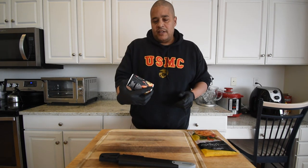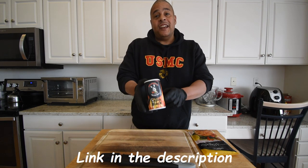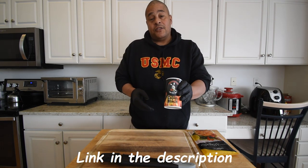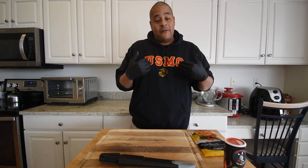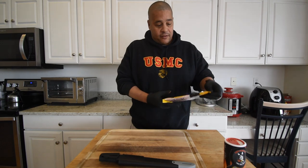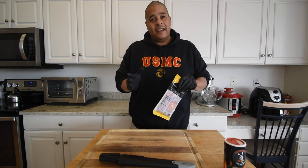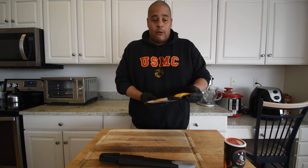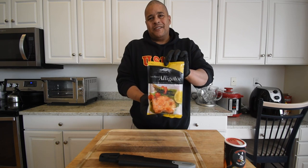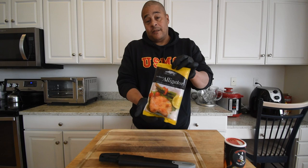I have this new seasoning from Sweet Smoky Joe's — it's called Cajun Black. I've tried this on shrimp and it's awesome, so we're gonna hook this alligator up with it. Now I've eaten alligator before but I've never cooked it, so this is gonna be my first time. I did get a little inspiration online as to how I'm gonna do this.